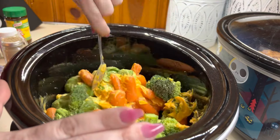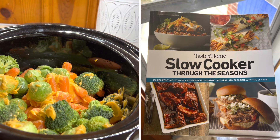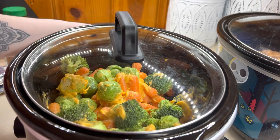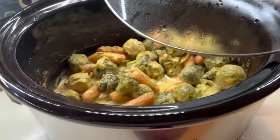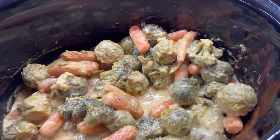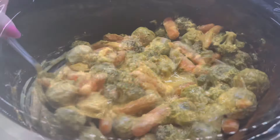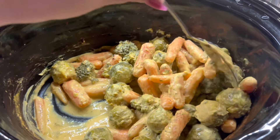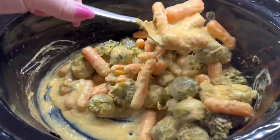I got the recipe inspiration for this one from a cookbook of mine — it is Slow Cooker of the Seasons. I have used it before on my channel, it is a really good cookbook. I do have it linked to my Amazon storefront, and if I can find the recipe online I will have it linked so y'all can have it. This was so good — I know it doesn't look appetizing right here, but the veggies were cheesy, super flavorful, and cooked perfectly. I will definitely be making this again.